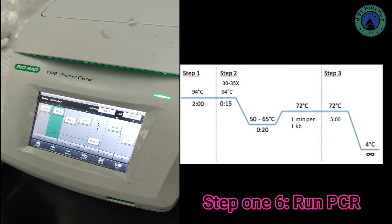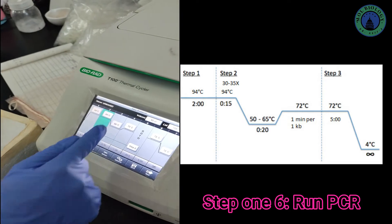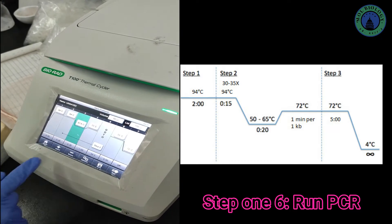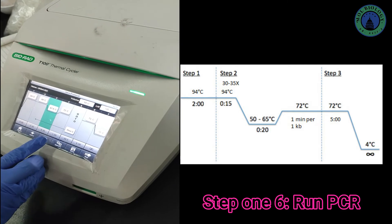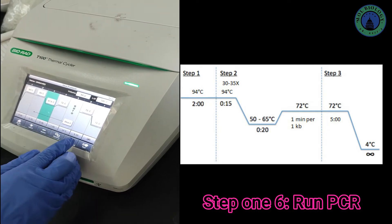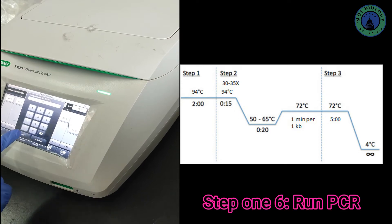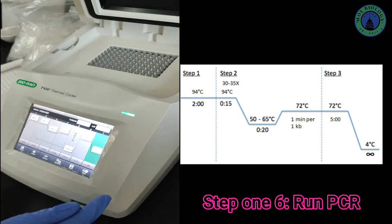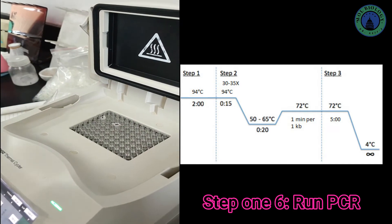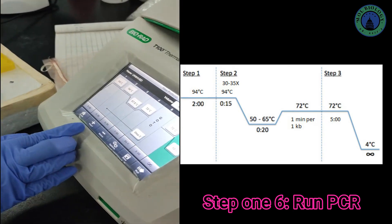The annealing temperature can be between 50 to 65°C depending on your primers; for this reaction it is around 57°C. You can set the time for the annealing step. Then set the extension temperature to 72°C. You can select the number of cycles — 34 to 40 cycles are enough. Then set a final extension at 72°C followed by a hold at 4°C. After programming, open the thermal cycler and place your PCR tubes inside, making sure the lid is tightly closed so it does not leak.